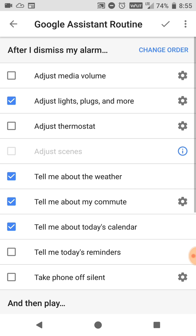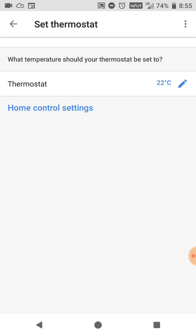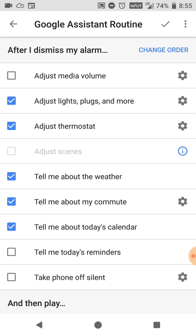Once we have that set up, we go back and you see it's checked off. And you could also adjust the thermostat. If I want it to change the thermostat, I wake up in the morning and as soon as I dismiss my alarm I want that heat to start blowing, so I'm going to set it to 22 degrees Celsius so it starts heating and I feel that warm air while I'm getting out of bed. You could do a lot of other things with your smart home depending on what you have set up — I have my Wink smart home connected and that's how my thermostat is controlled.